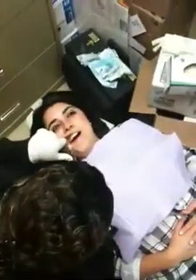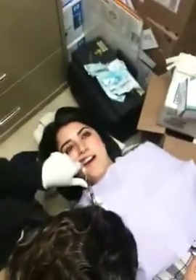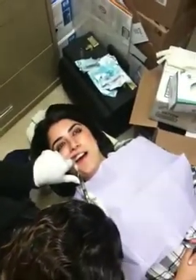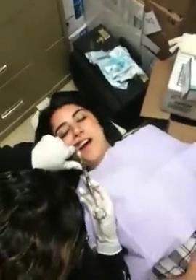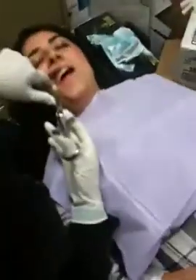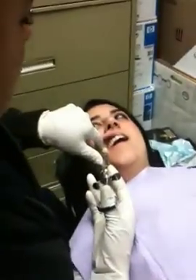You're using her shoulder for your fulcrum, right? You can. You have to — you don't have a choice. So why are these fingers here? You have to have stability. You have to. There's no other way to give an injection without the shoulder.